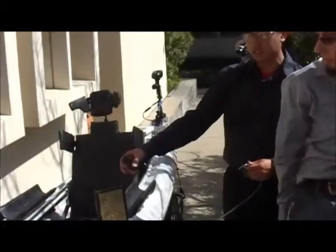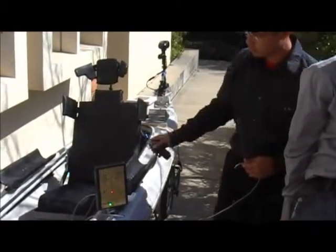Once we turn it on you'll see that the lights flash, indicating that all the lights do work. They're adjustable brightness.